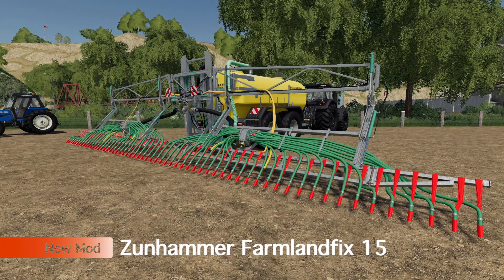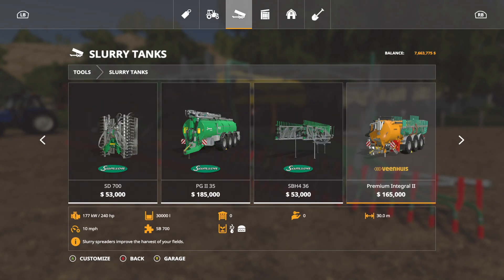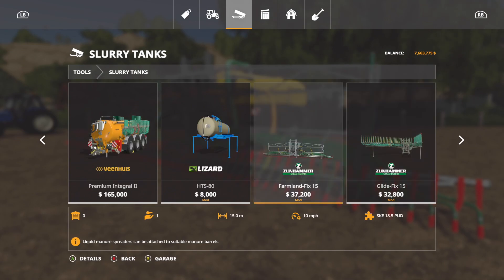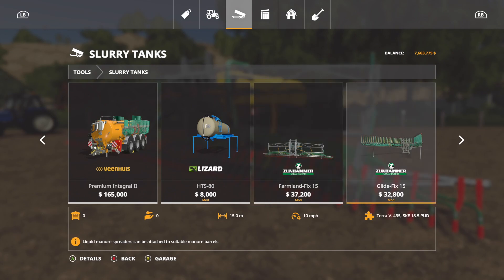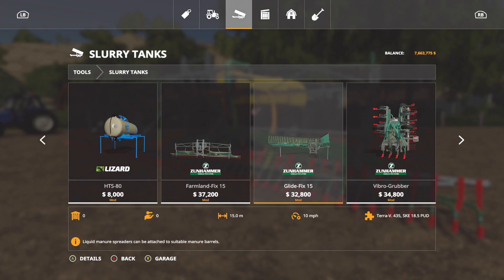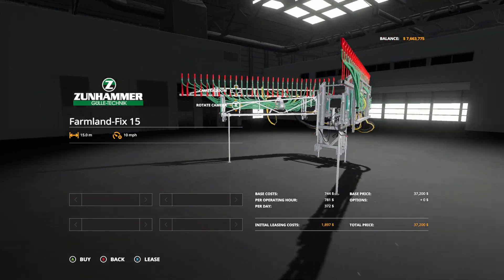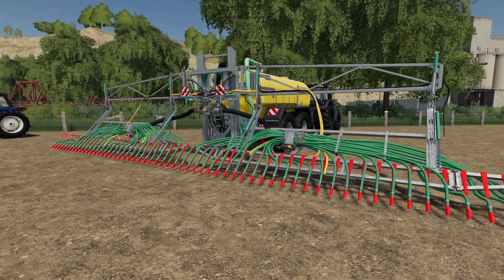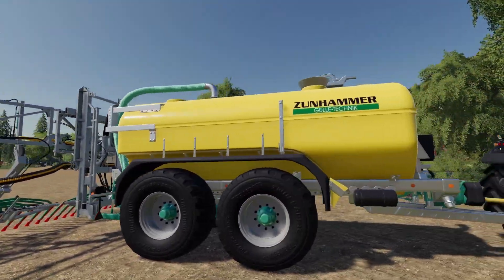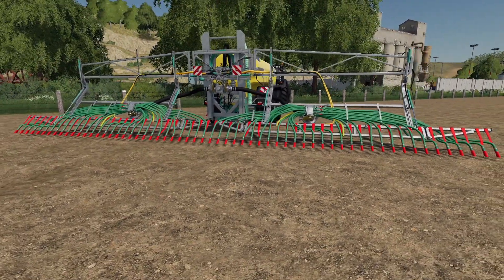First up today we have the Zunhammer Farmland Fix 15. You can find this over in slurry tanks — it is an attachment that you can use on different things. It's 15 meters, 10 miles per hour, all normal. The issue is it's almost five thousand dollars more than the Glide Fix 15, which is pretty much the exact same thing. No customization options at all. You could put it on the back of different things such as the Zunhammer — again a slurry spreader drag hose style.